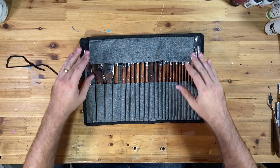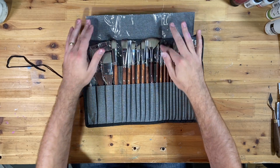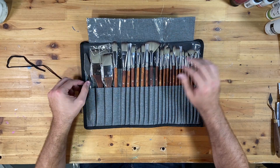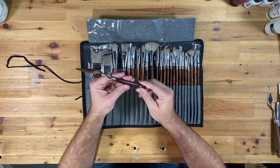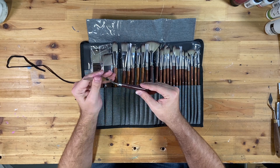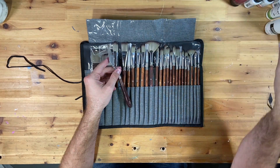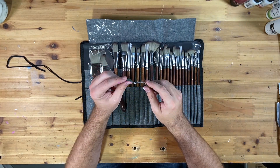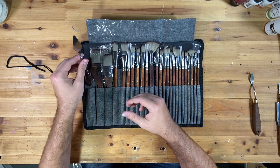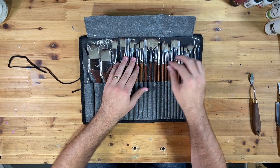First impressions: they look great. The case is lined with plastic where the brushes sit. We have our palette knife here — feels like your average palette knife. This one is actually plastic though it looks like wood. It's a size number three, and the metal is sturdy. I've got another one that is very flexible, whereas this one is not — that's good, you want a sturdy palette knife.